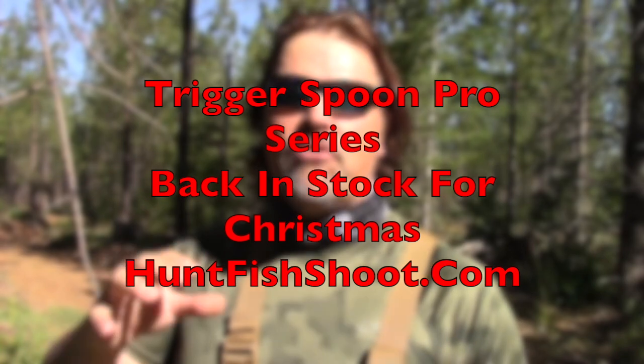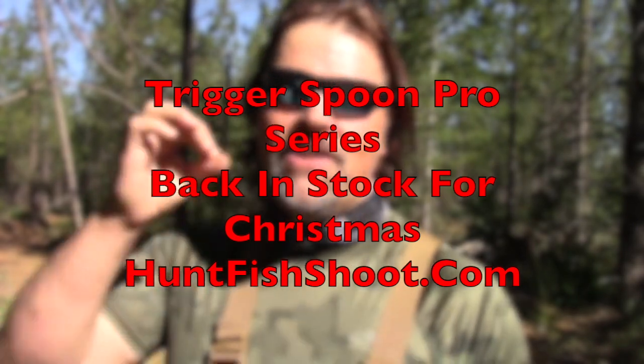Folks, Kel Kellogg here. Good morning — Lucy and I are out for our hike, but I wanted to stop to make a quick announcement. Today, we are unveiling the Trigger Spoon Pro Series. These are the most deadly bait fish imitating spoons on the market, bar none. I'm gonna show them to you in a second. They're all UV finishes, and this has been months in the making.